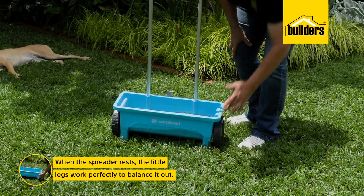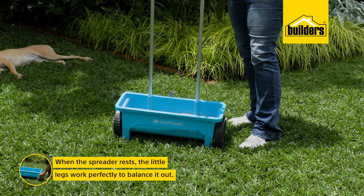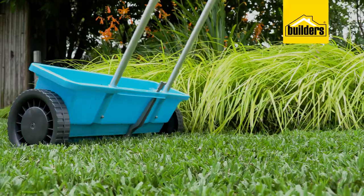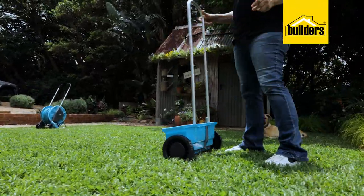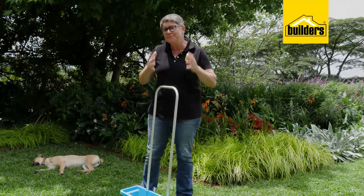When at rest, the little legs work perfectly to balance the spreader, stopping it from falling backwards or forwards and keeping all the product right where it needs to be.